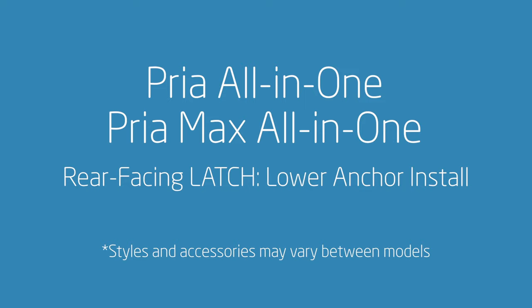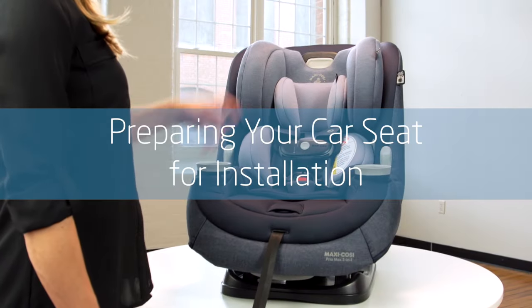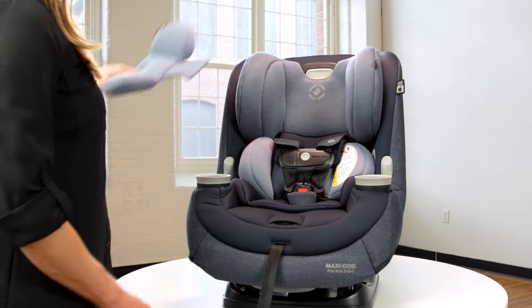Viewer Facing with Latch Lower Anchor Install. To begin, here are a few helpful steps to prepare your car seat for installation.